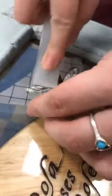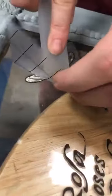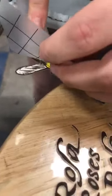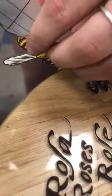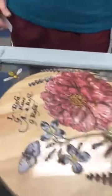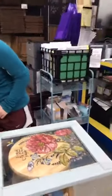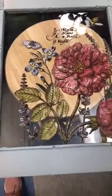If you can see the design is still lifting, lay the acetate back down and apply more pressure. When people call saying the image didn't transfer, it's because you need to peel the acetate slowly and pay attention — if it's not sticking, just go back over it. The finished bee looks adorable.